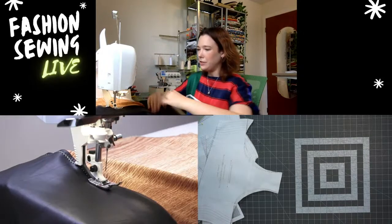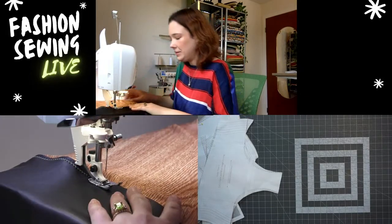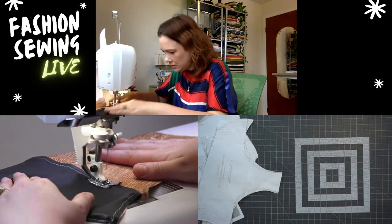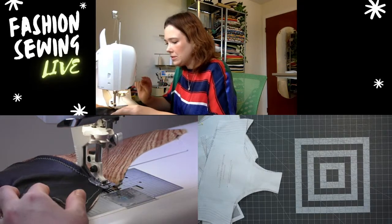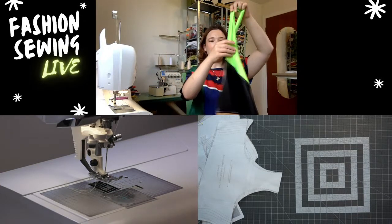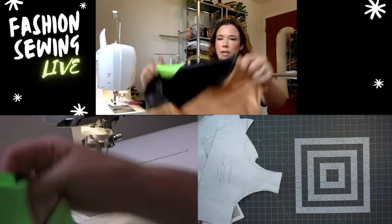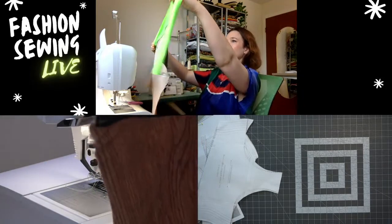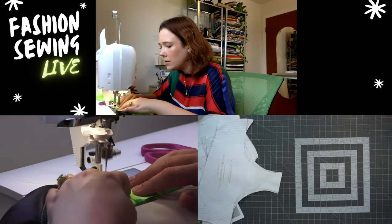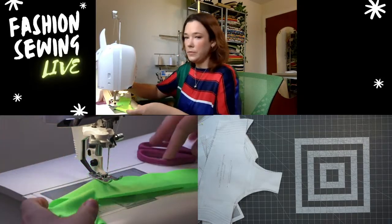I love top-stitching — it's very relaxing for me. I'm going to top-stitch the strap too, just so it's more secure. Look at that top-stitching — that is so cute! It kind of brings in the lime green. I'm just going to top-stitch the strap allowance as well.